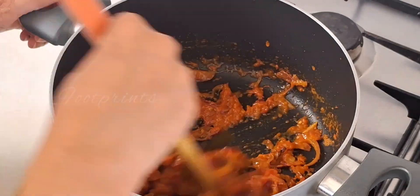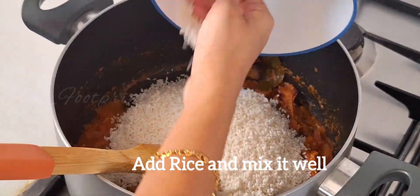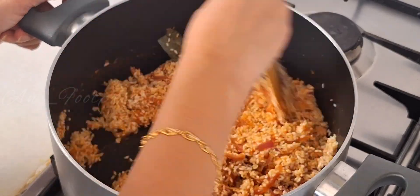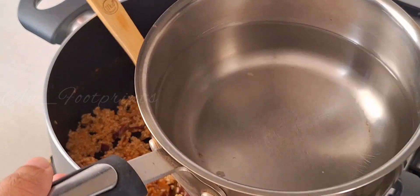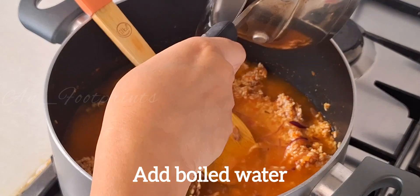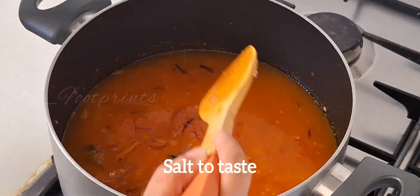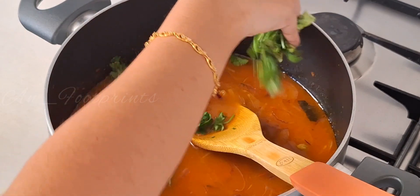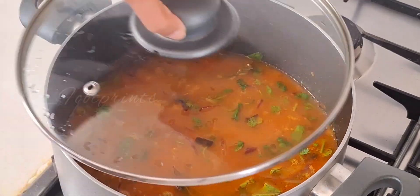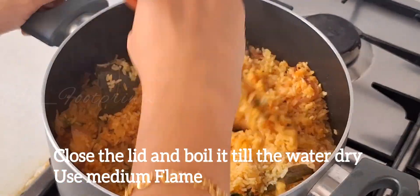Mix the rice in a little bit. Add 2 cups of water. Mix the rice in at the end.